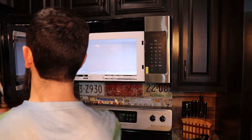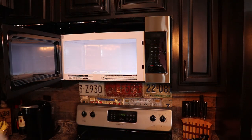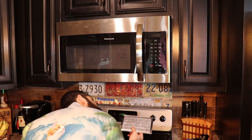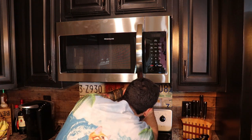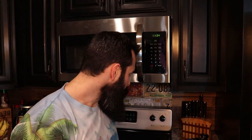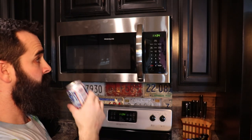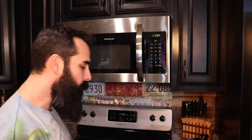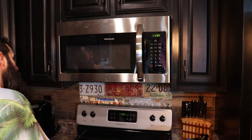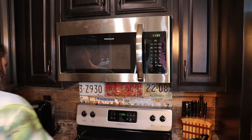Once your microwave is firmly in place, go ahead and take off all the excessive protective film layers. Add in your little rotator ring that your glass plate sits on, put the filters in on the bottom, set the clock, and that is it! Time to drink a beer, stand back and look at your fine work. Break out them hot pockets or taquitos and zap those suckers. I hope this video helped somebody — please remember to like and subscribe and leave me a comment down below. I'll see you in the next video.